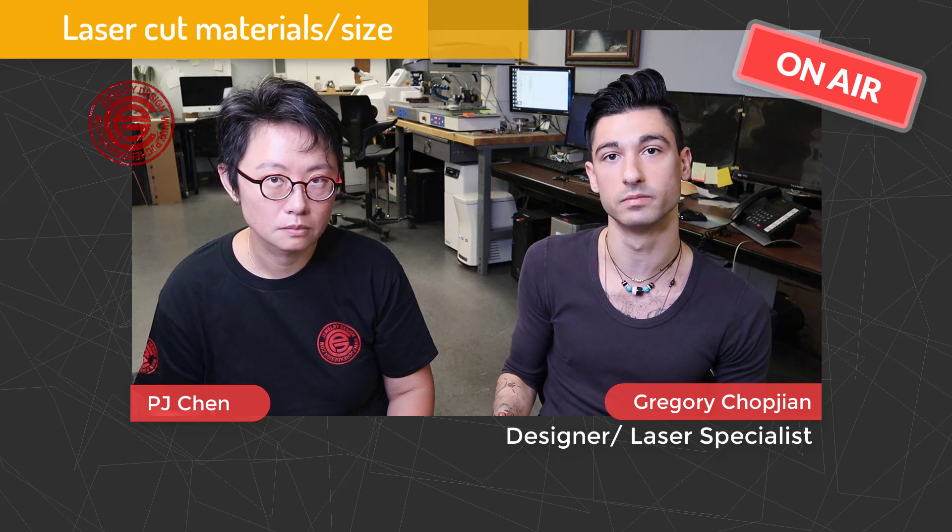The laser machine we have for cutting is specifically designed for the jewelry industry. It is designed to process precious metals — silver, platinum, gold — but we're still able to process more low-grade metals such as brass, aluminum, and stainless steel. It just depends on what you're looking for. As long as it can fit within an 18 by 18 bed, we just have to discuss the file. I would need a minimum 2 inch by 2 inch plate to work with.